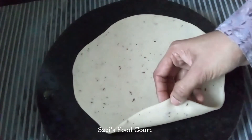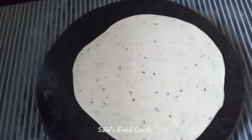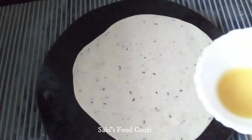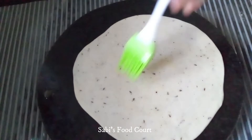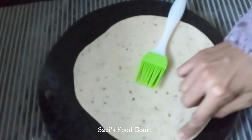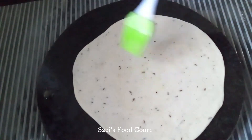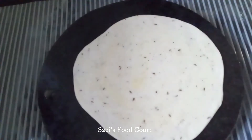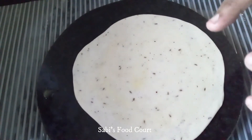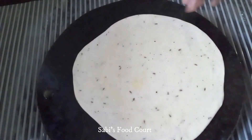Cut it in medium thickness. We will not mix the corn flour and oil separately. We will spread it all over the sides evenly.